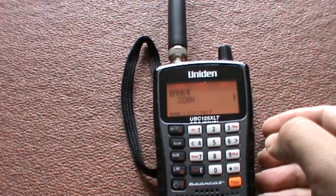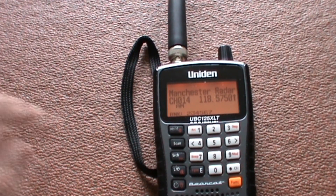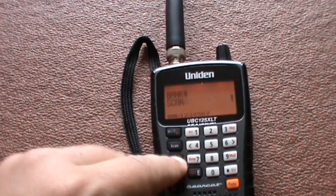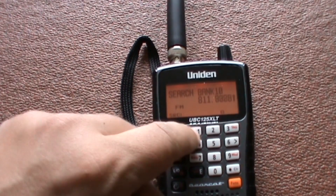You've got up to ten banks with ten frequencies per bank, so you've got a hell of a lot of frequencies to put in. You can search the entire band and it goes from 25 to 960 megahertz.